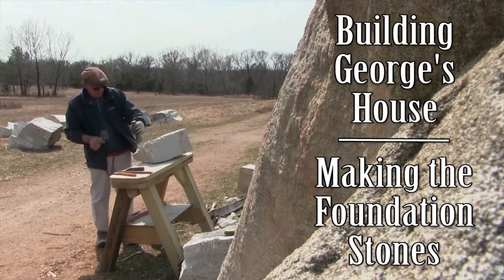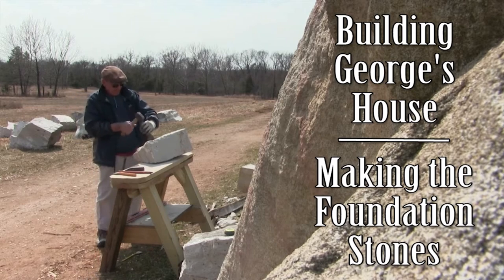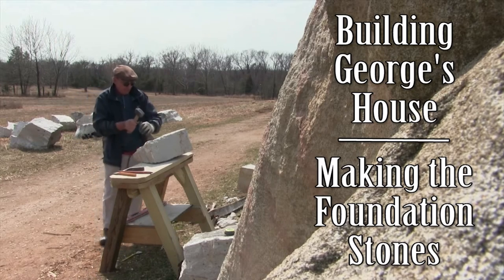In this video, we're going to see how these stones were made. Ray Kinnetti brings decades of experience to his work here at Ferry Farm. We begin this video by asking him how long he's been working with stone.